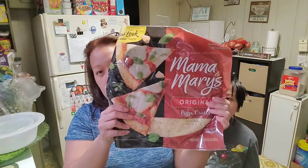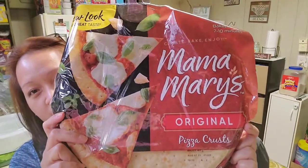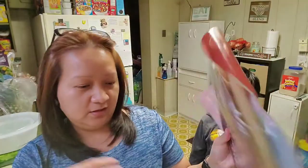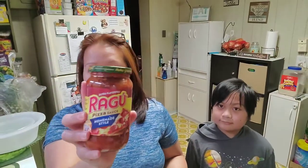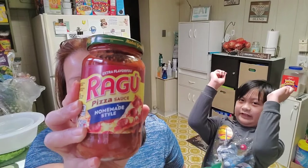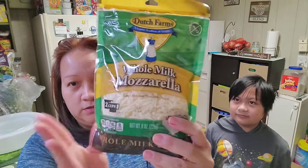We already have the pizza crust ready, and we bought it at the store — the Mama Mary's Original Pizza Crusts. There are two pizza crusts inside the bag. We're using just a Ragu homemade pizza sauce. Well, it's not homemade, but we bought it at the store. And then we're going to use mozzarella. That's it. That's all we are going to use.